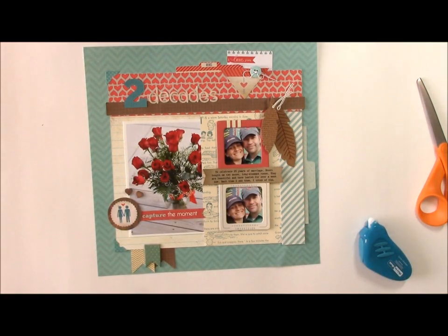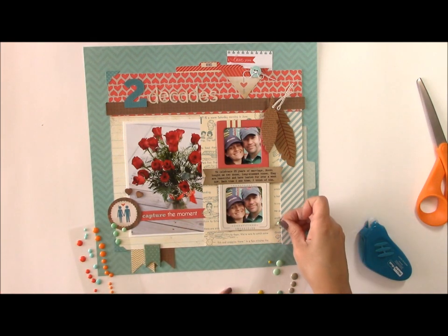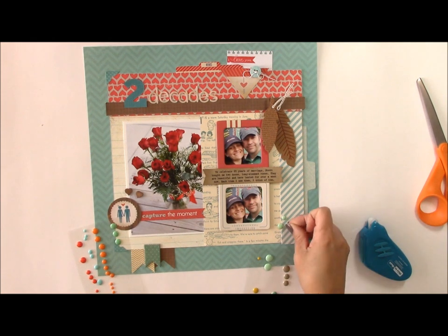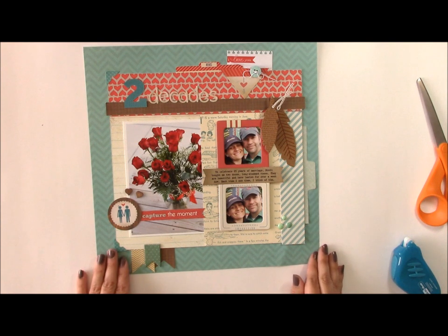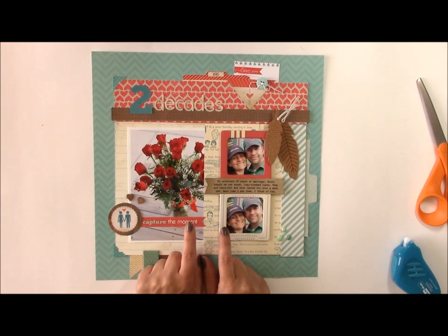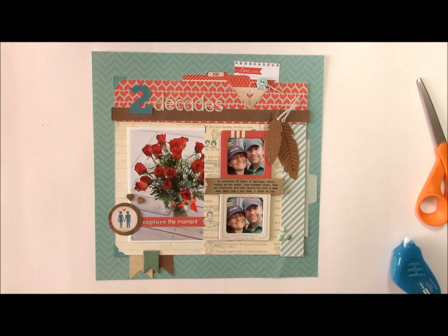We'll say 'Two Decades' there, and then I want to finish off with some enamel dots. I love my enamel dots — we'll combine a couple of different sizes and colors to get a fun looking result. So there you have today's Memories Made layout, which focuses on combining photos from two different events. If you've missed any of these videos in this series be sure to check my YouTube channel or my blog — the blog will also include the complete supply list. Thank you for joining me for today's video.